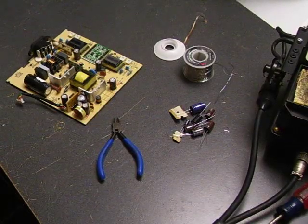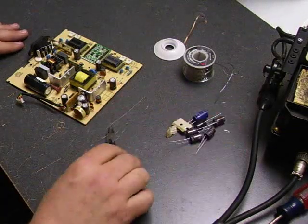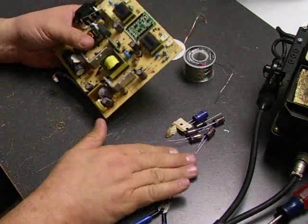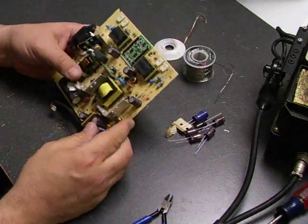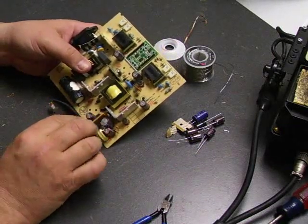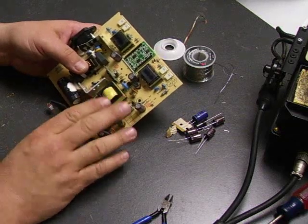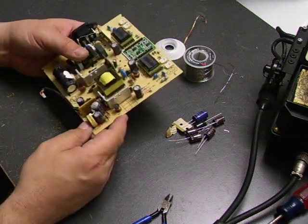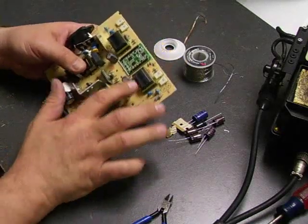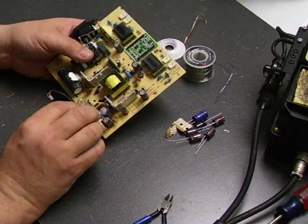Now we're ready to do the actual repair on the power supply board. We have our selection of capacitors ready to go. When selecting the capacitors, you need to make sure you have low ESR, high ripple current, and high temperature ratings on them. There's a lot of heat buildup inside the monitors, and that's one of the things that contributes to the failure of the originals.